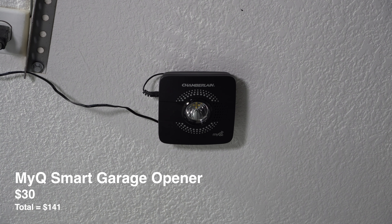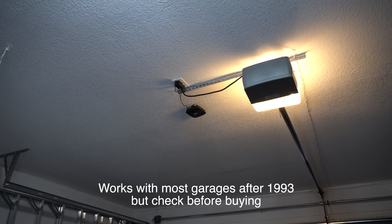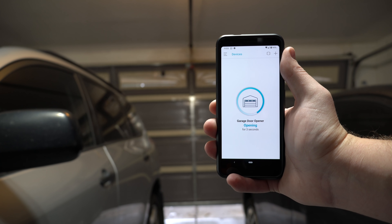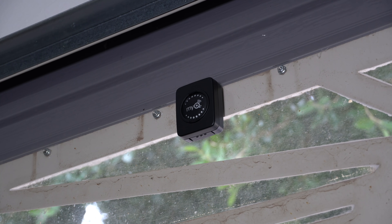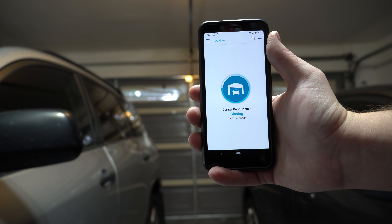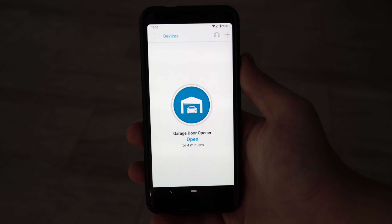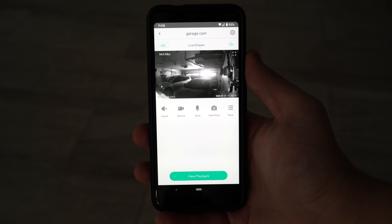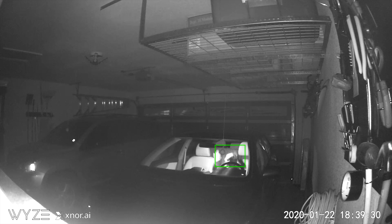One thing you might not realize you can get on a budget is a MyQ smart garage opener. It can control a large range of garage openers as it acts as a universal remote. With the device installed you can open and close your garage from your phone. It also comes with a sensor that mounts to your garage door to let you know if the door was left open — perfect if you're leaving on vacation. It's not perfect though: about once a month I'll get a false positive alert saying the garage door was left open when it wasn't. That's why I leave a Wyze cam in the garage, so I can just check the app to verify. Even with that slight annoyance, I think it's still worth it for the price.